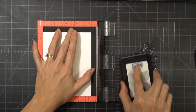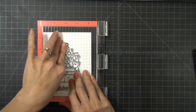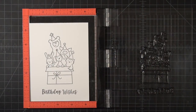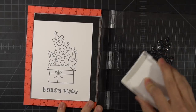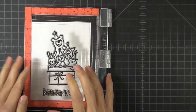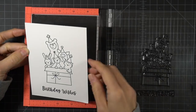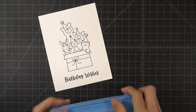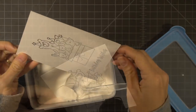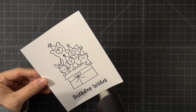I stamped it with Lawn Fawn Jet Black ink, but then realized I wanted to heat emboss it. So I put my cardstock back into the Misti and re-stamped it using VersaFine Onyx Black ink, then used clear embossing powder. The reason is that the embossing powder creates a barrier for watercoloring, which really helps the colors stay where you want them.